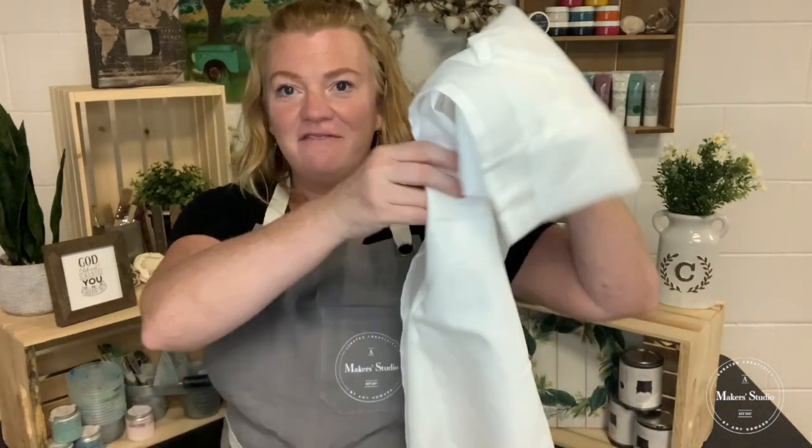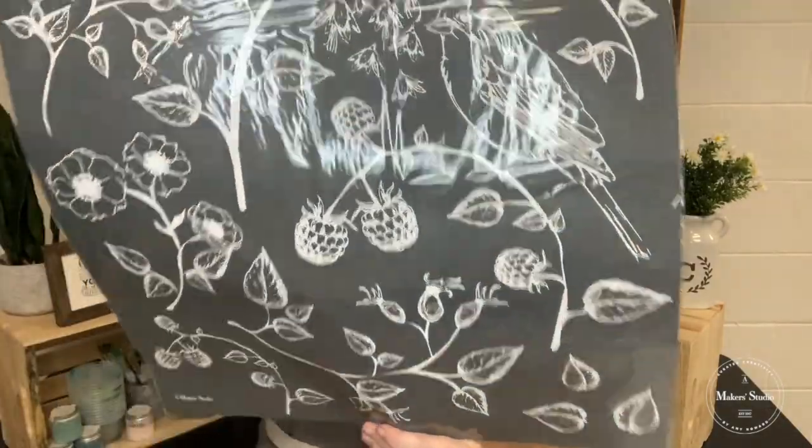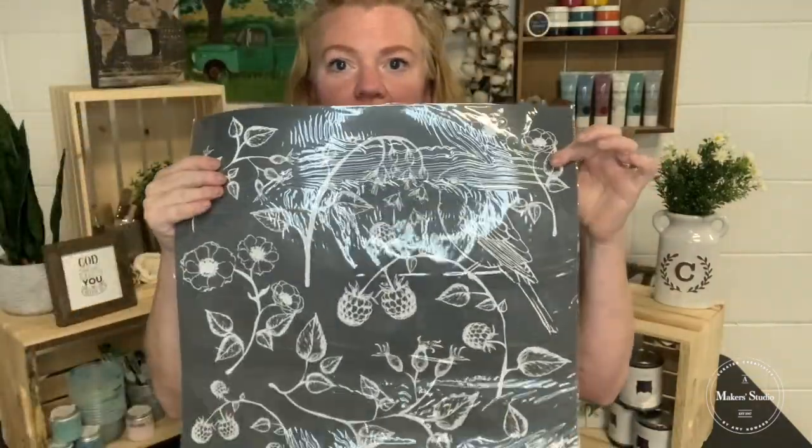Hello Makers! Christy Barron here with Joyful Art Studio in Northern California and I have a fun project for you today. I am going to be making some cafe curtains using the bird and branches stencil, and I'm going to use ink to stencil my curtains.